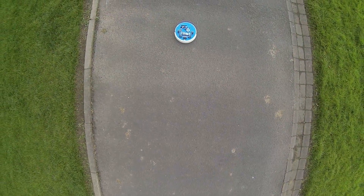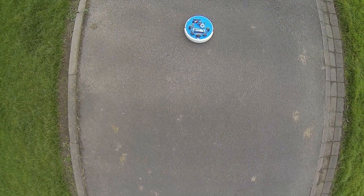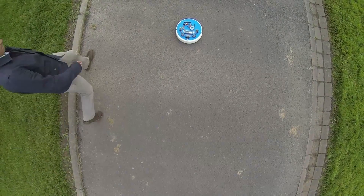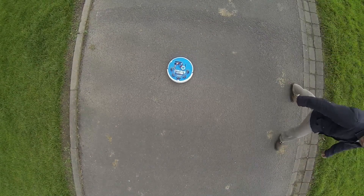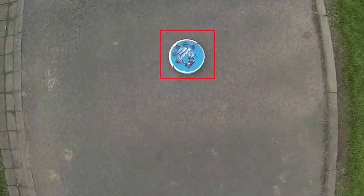Now you can see the drone point of view from above. You can see that the Roomba has on top a blue tape. I added this blue tape so that it is easier to identify the Roomba from the environment.